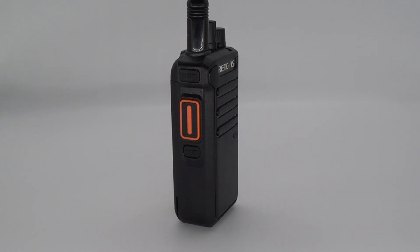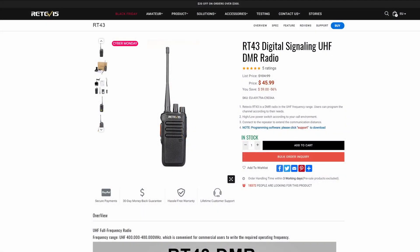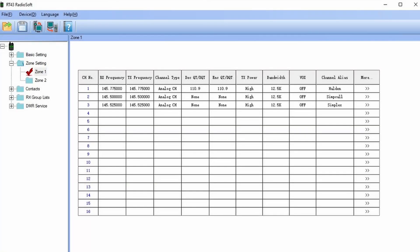But is it just a UHF DMR radio or is it more? As we can see from the Ritivis website, it is clearly marketed as a UHF only radio. I did, however, want to do a little bit of experimenting, so I figured I should see if it does VHF as well. So I fired up the programming software, entered my local repeater and two simplex frequencies: 145.500 and 145.525.